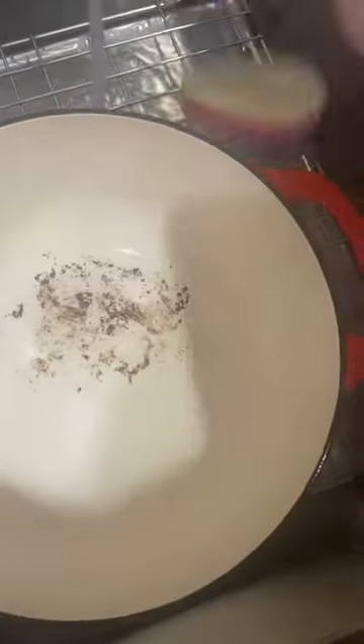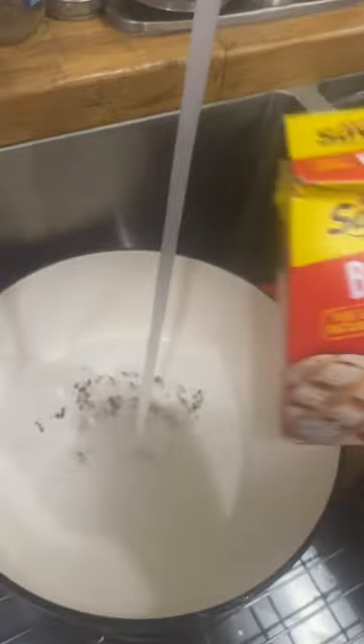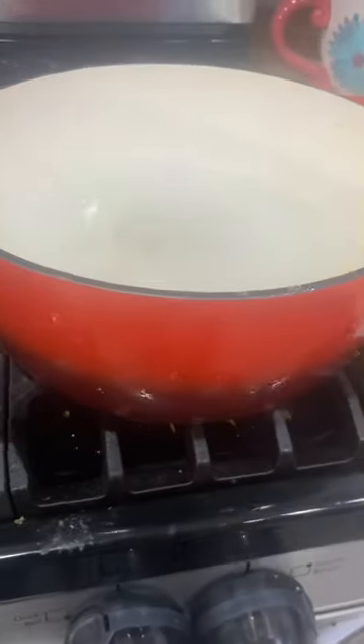Have you ever had the problem where you have a pot that you need to clean and you can't use a Brillo? Add a little bit of baking soda into your pot with some water and heat it up on the stove.